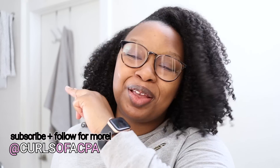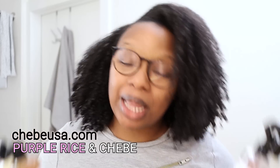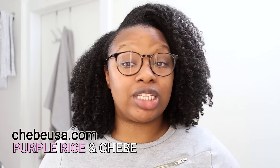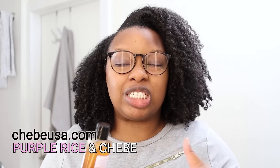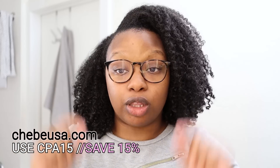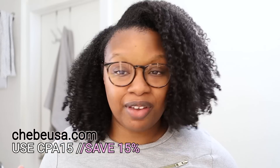What's up beautiful people, my name is Sable and welcome to my channel Curls of a CPA. I have partnered with Chebe USA to bring you the tea on their new black purple rice water collection. The official name of the line is Purple Rice and Chebe, and this line has six products. I used every single one of them, so this is going to be a detailed review and demo. Links to all the products are in the description box below. Special shout out to Chebe USA for sponsoring this video and for providing a coupon code — use code CPA15 to save 15% off your order.